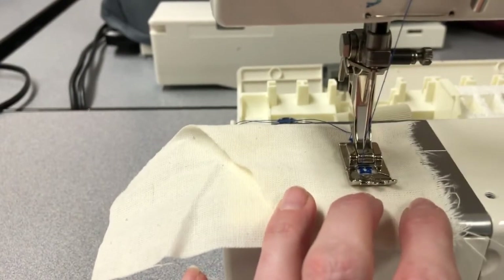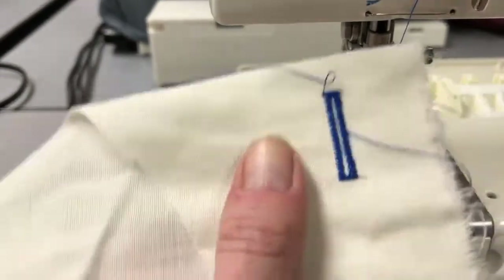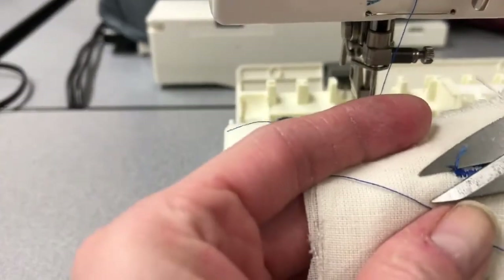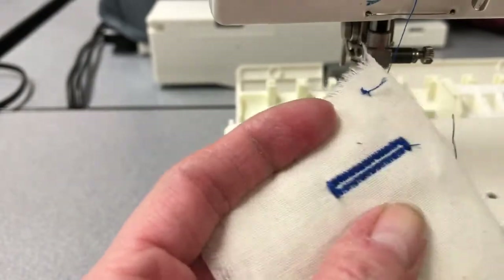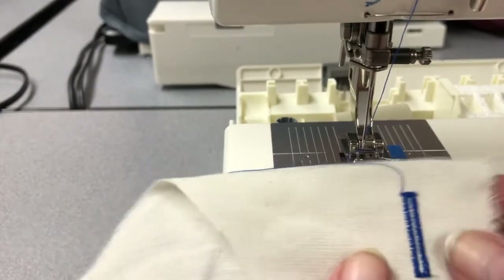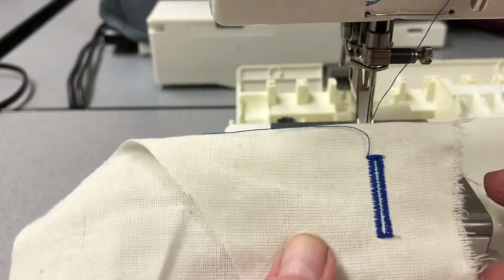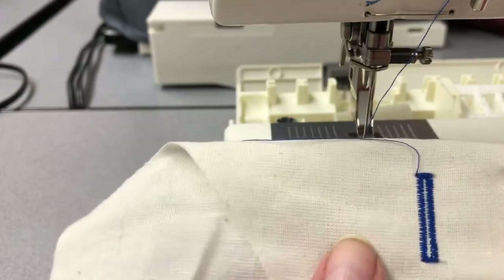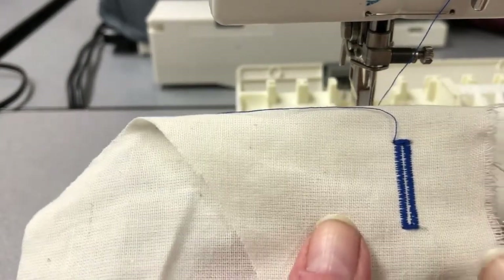And now we're done. We're able to take our buttonhole out of the machine. You'll see that on the back side we just need to trim up our thread. We have created our buttonhole that we need to do on the garment. You'll notice that I folded over my scrap to be two layers — because when we put a buttonhole in garments, we do need multiple layers. So make sure as you're doing your tester buttonhole that it is on multiple layers of muslin.